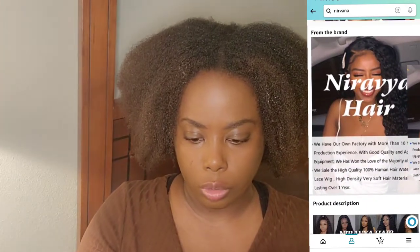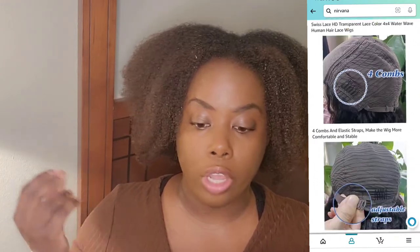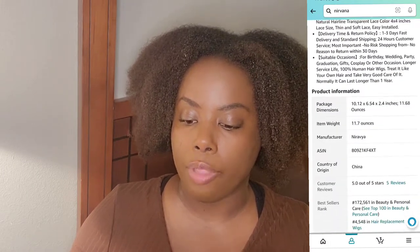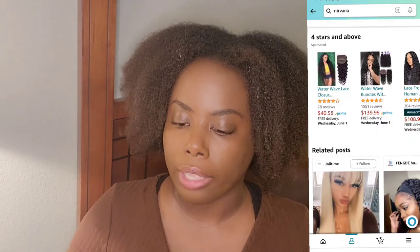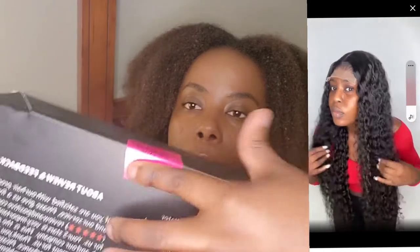This company also has body wave, straight hair, wet and wavy, water wave, deep wave, kinky hair, loose wave, and closures. So if you guys want to get that, you can go ahead and get it from this company. They're very reasonable because it's Amazon hair and it's 100% virgin human hair. They have bundles from 10 inches to 20 inches, and the quality claims include no shedding, no tangle, double machine weft, soft, thick, smooth, and it has that sheen. I love this little seal that the hair comes with so you know nobody messed with your hair.